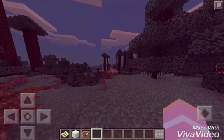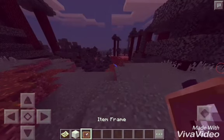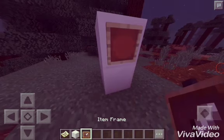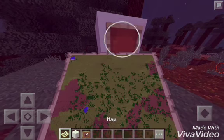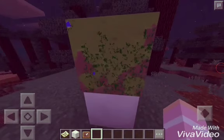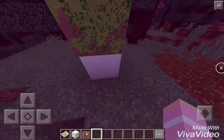So what you're going to need is any kind of block, a map, and an item frame. You want to place the blocks down, get an item frame and place it, and then get your map and put it there — just click the item frame. And here is your map. It is really easy and really cool to do.